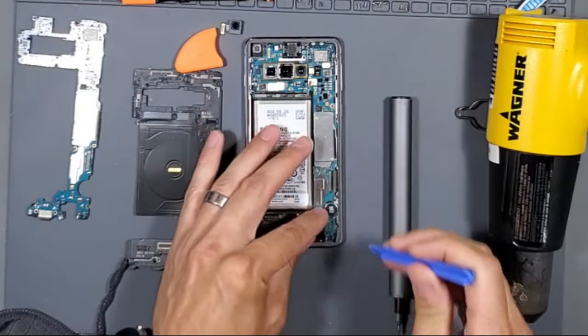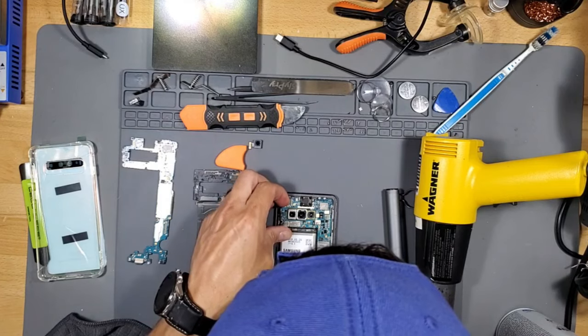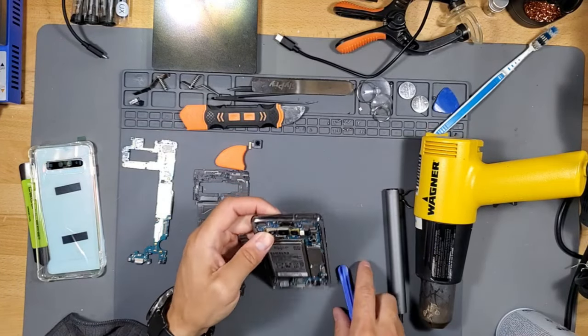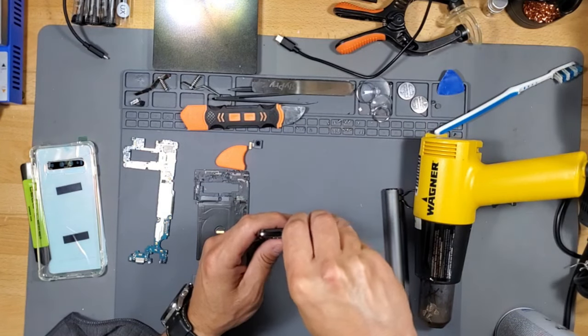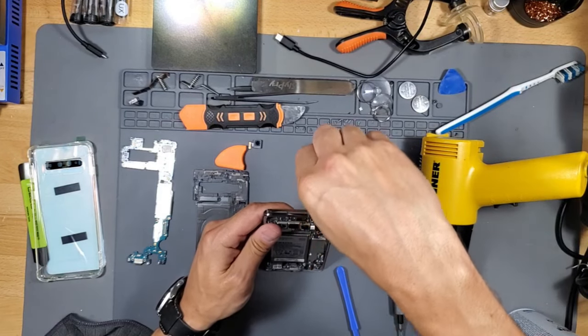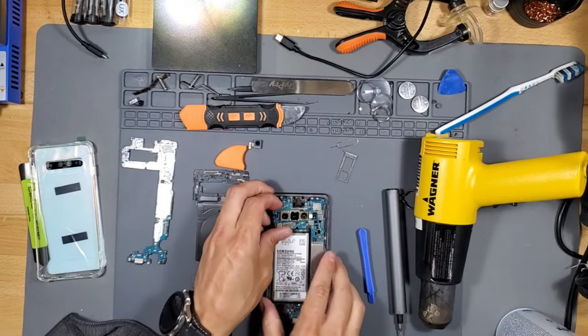I forgot to unplug the headphone jack — don't forget to do that. If the motherboard still refuses to slide right out, be sure to remove the SD card reader holder, which I also forgot. So it should be easier now to slide right out.